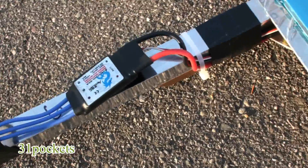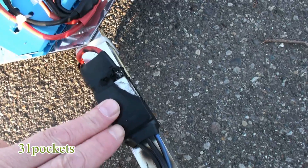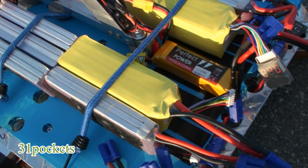These ESCs, I'm going to have to do a little bit of research and locate ones that are about 120 to 150 amps, I think, before I fly it again. But it was a lot of fun to fly it.